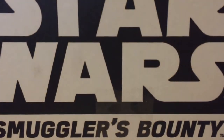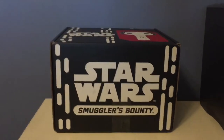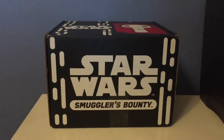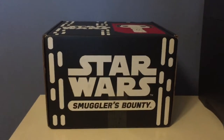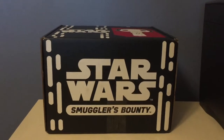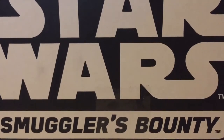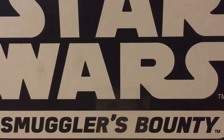Now for the last piece: Smuggler's Bounty. Look how big this box is — it's got to be one of the biggest Smuggler's Bounty boxes, probably right up there with the Empire box from a couple boxes ago. When I saw this sitting on my counter when I got home from work, I couldn't believe the size of it. For those watching for the first time, this is a subscription box put out by Funko that comes out every two months, so you get six boxes a year instead of the standard twelve.